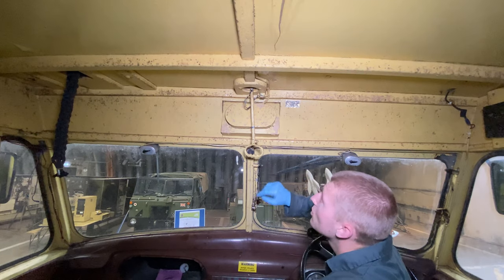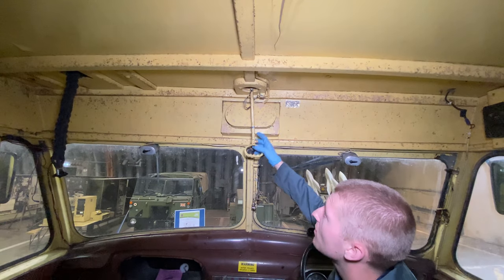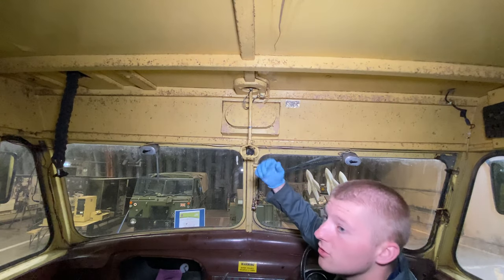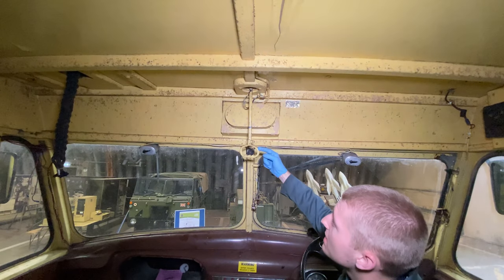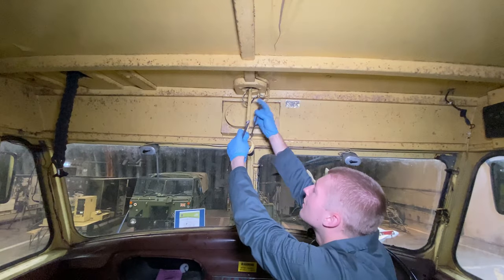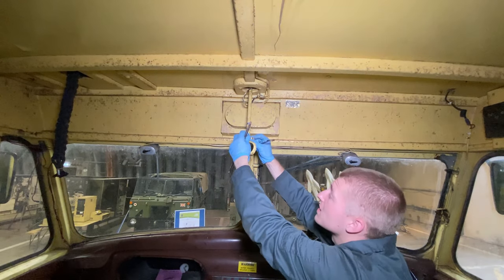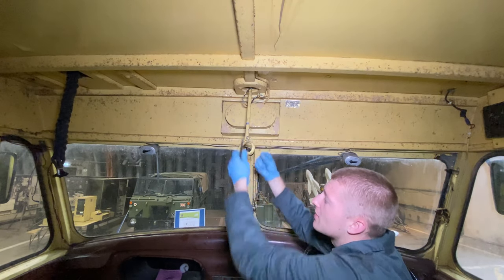The first step to removing the roof - we're going to start inside the cabin itself. We need to take a few bits off the spotlights so we can pull them through the roof and out. The first thing to remove is this handle piece here - really simple, just a nut and a bolt. Unlike most of the nuts and bolts in this vehicle, it's pretty easy to release because we did it recently in the searchlight video.